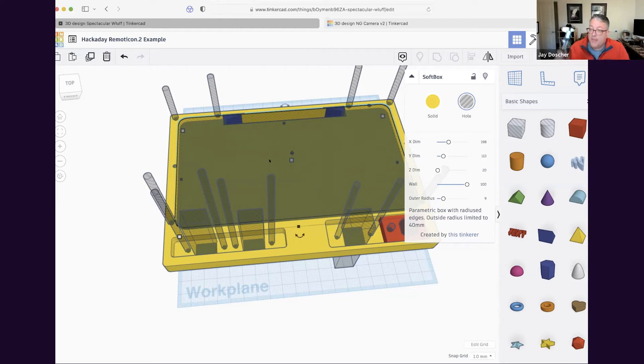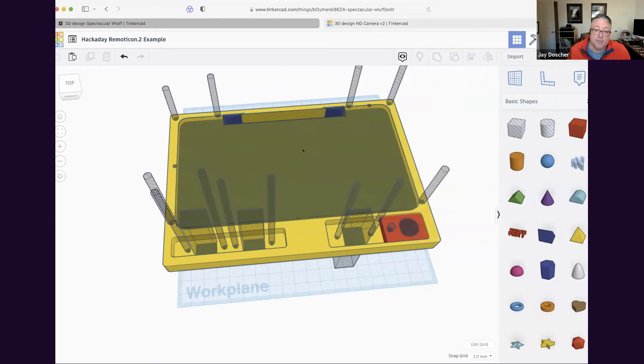If you're looking at making parts and don't have them already, use a cloth tape measure for big rough sizing and calipers for precision — cheap ones are about $20–25 on Amazon. Measure, measure, measure, and test print. We'll talk about that in a bit.